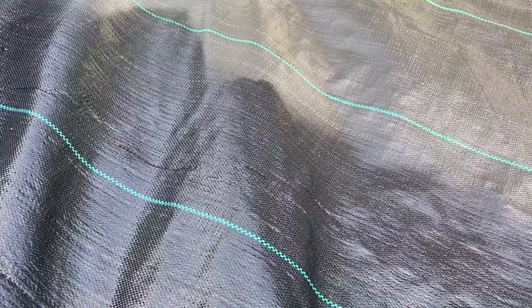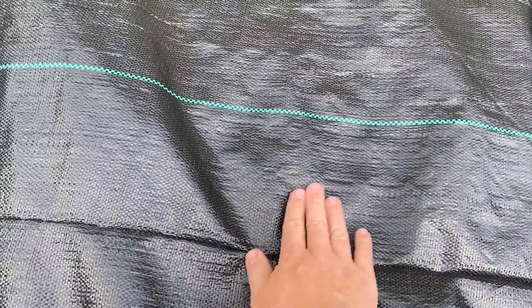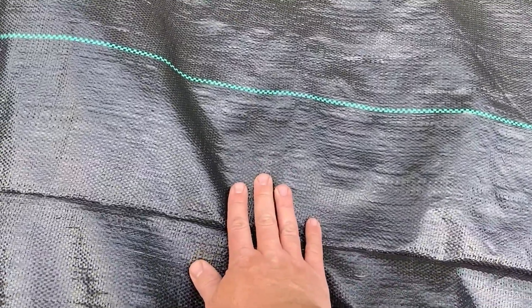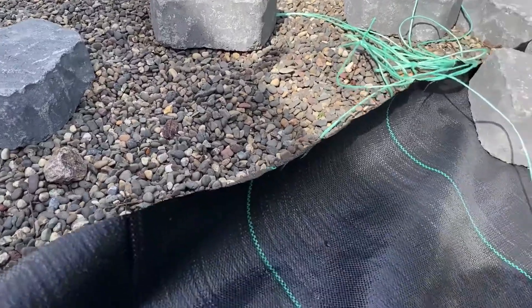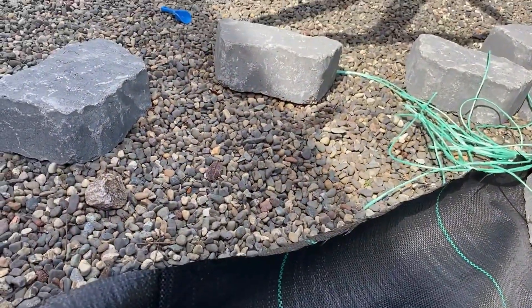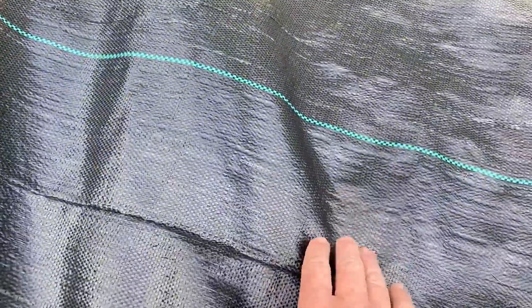The most important thing to remember is when you're laying it down, don't puncture it, because that's where the weeds are gonna come through. If you have rocks under here and you walk over this a lot, you're gonna end up tearing and cutting it, and the weeds will come through. But if you can keep it intact while laying it down and have your fill material thick enough where you're not interacting with the fabric on a regular basis, even if you're walking on the fill material, this will last a really long time.